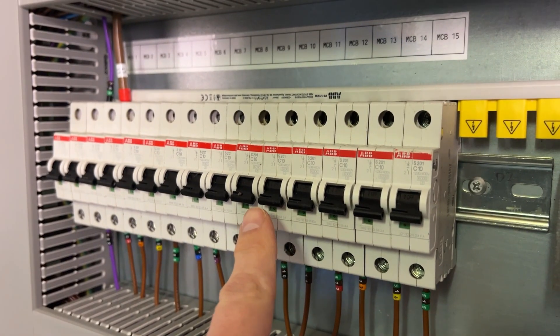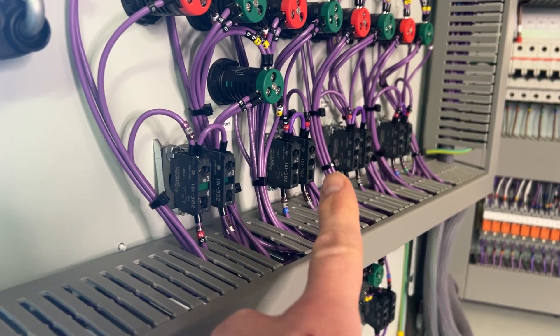PLCs, relays, contactors, MCBs, terminal blocks, cam switches, status lights. In this video, I'm going to explain all of those components in this industrial control panel. Let's dive in.